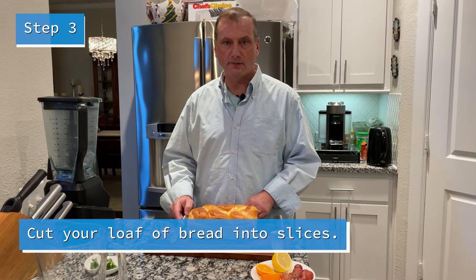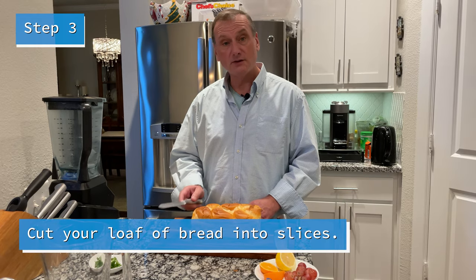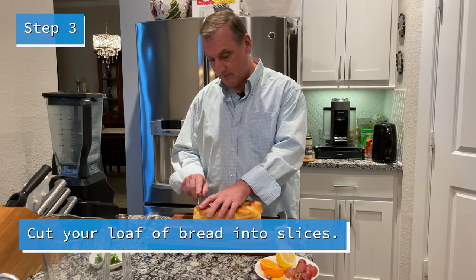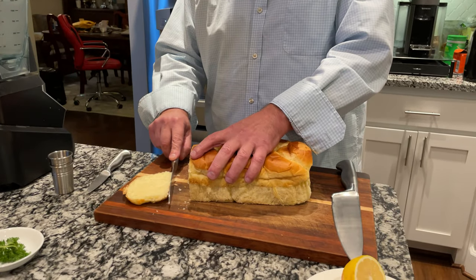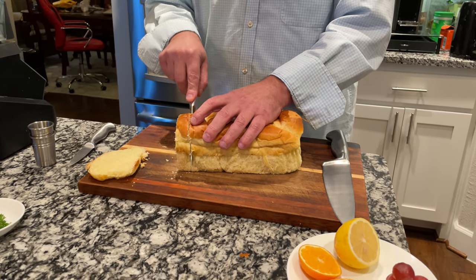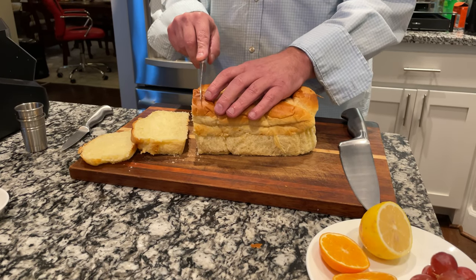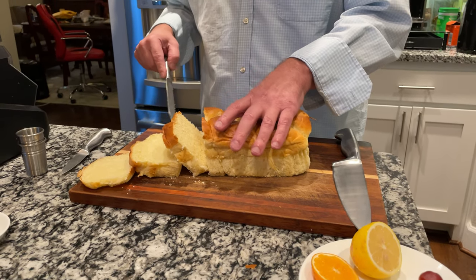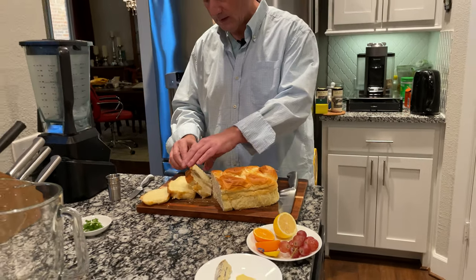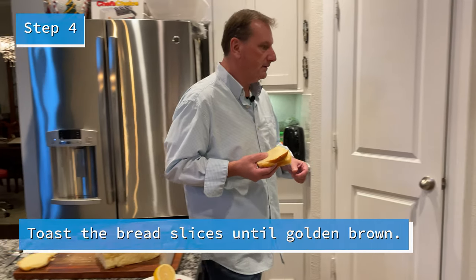So while you're waiting for the water to boil, you can still cut your bread. You get the end first out, and you're going to have a nice slice right here. Look at that. And then we're going to put this on the tray, right here.